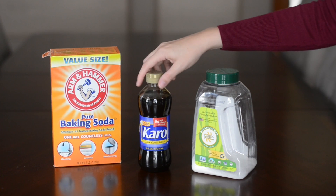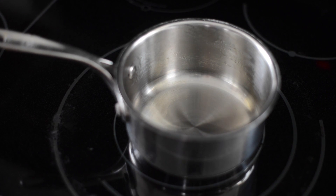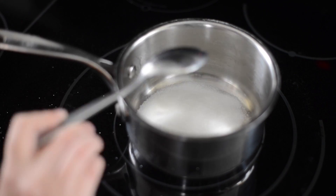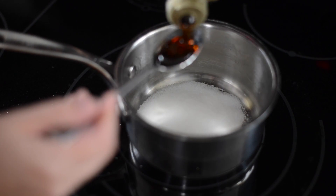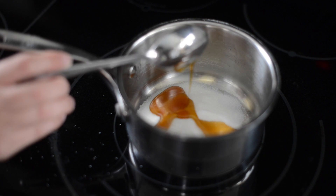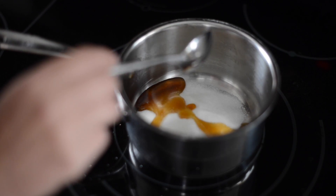What you'll need for this is baking soda, corn syrup, and sugar. My recipe only makes a little bit, but you can feel free to double it. You'll need five tablespoons of sugar added to a pan and two tablespoons of corn syrup, then mix that up until it boils.